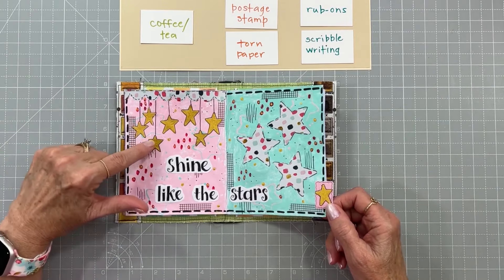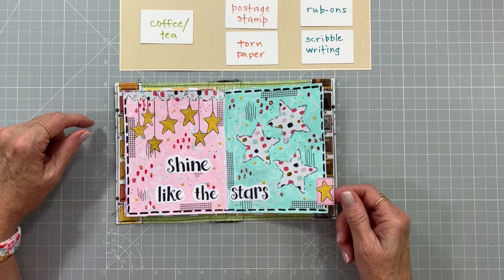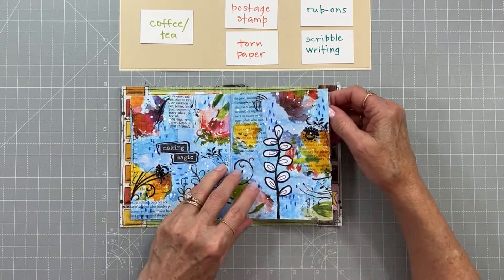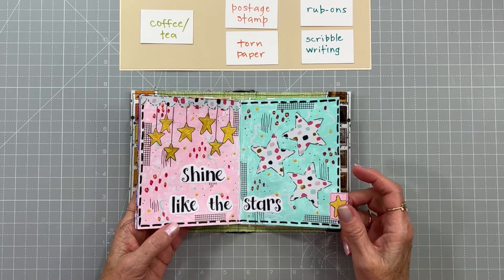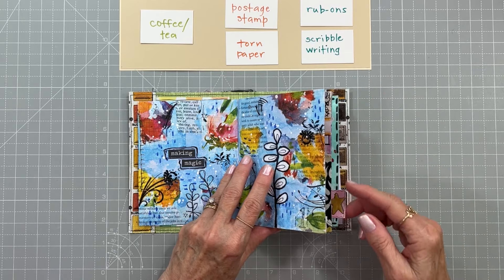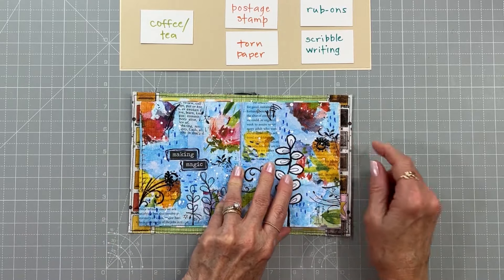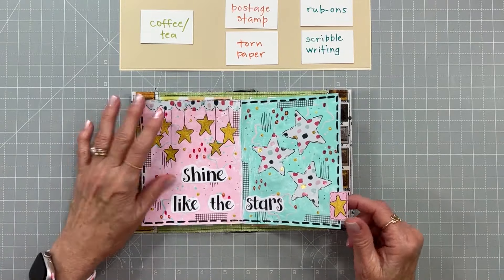I saw that last little gold star I had laying off to the side and thought, surely I can use that someplace! So I made a little page tab and stuck it at the bottom of the page. I decided to go back and put page tabs on for all the months. It's such an interesting serendipity — the one I started with went at the bottom, which works out perfectly: January, February, March, and April — lined up perfectly, and I did not plan that. I think that is so cool.